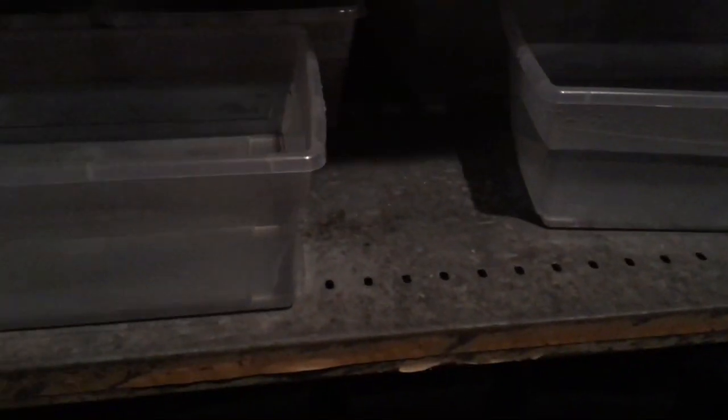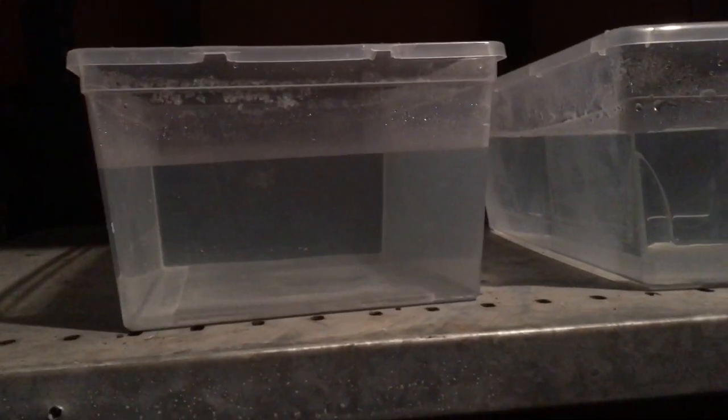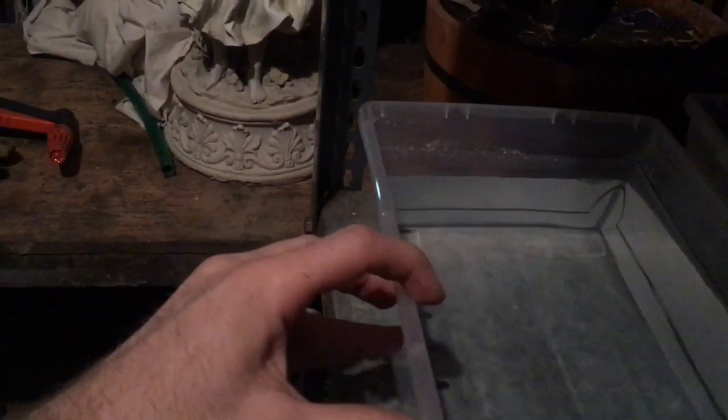I actually broke several of the boxes trying to get them out. So the third batch I only filled them about this much — just over half — and they froze quicker. Most of them held their shape fairly well and they were easier to remove from the boxes. Once they're frozen I just spread the sides a little bit, tipped them over, and they came right out.